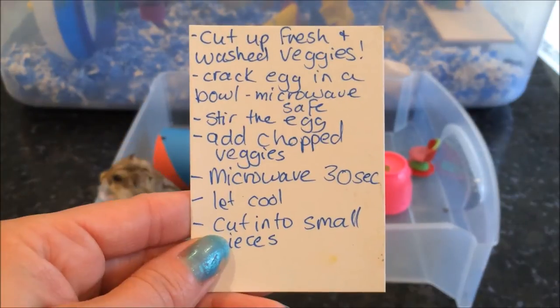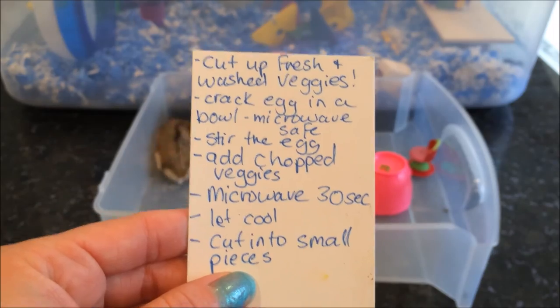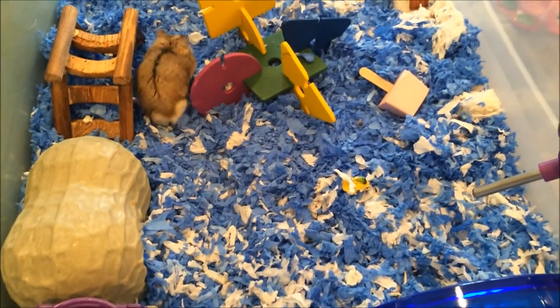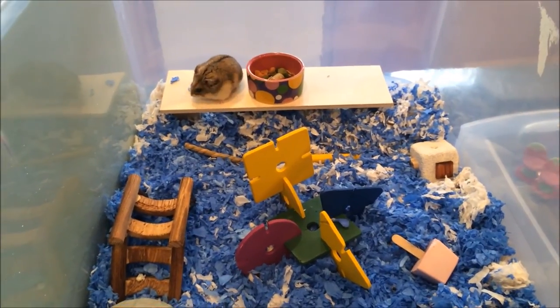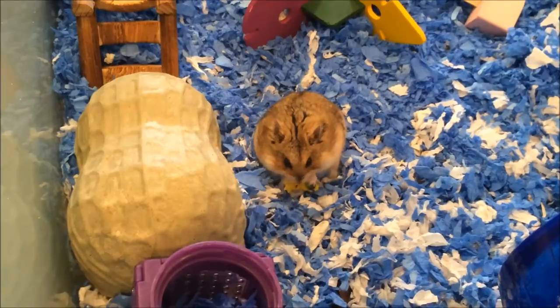Now the next thing is let it cool and cut into small pieces. So that is how you make a little veggie egg with Chef Cheerio. Thank you for watching Cooking with Cheerio today. There will be more Cooking with Chef Cheerio videos to come. We hope you guys enjoyed. Bye!